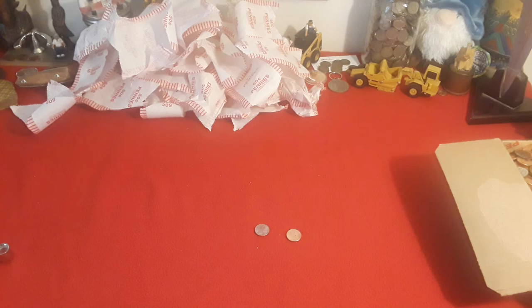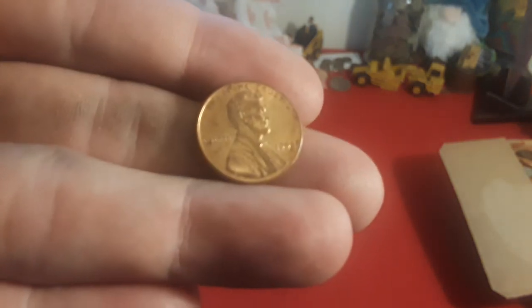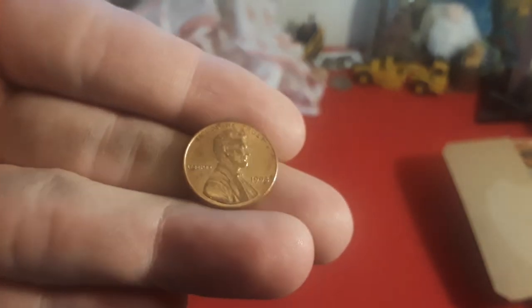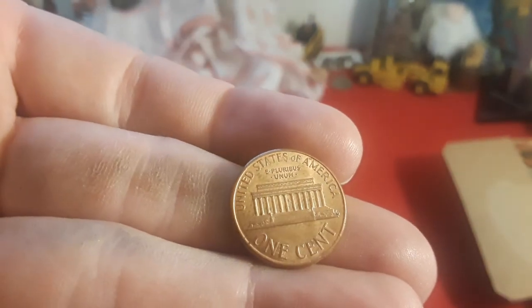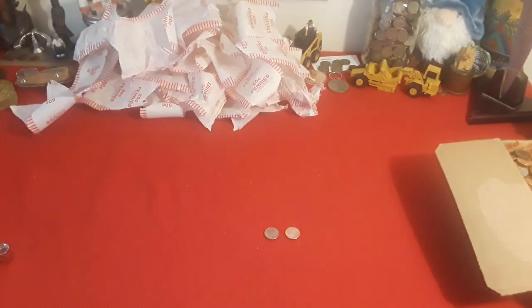Hey everybody, welcome back to Ravenhawk Coins. As you can see, we've gotten through the final penny mid. And guys, we found one — yes, one — 2009 Philly. And the really cool find was this 1998. As you can see right there, '98, and you can see on the AM — Wide AM. Never give up. 2,500 pennies to yield those two, and I'll keep both.